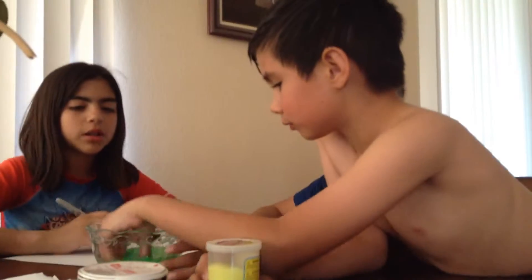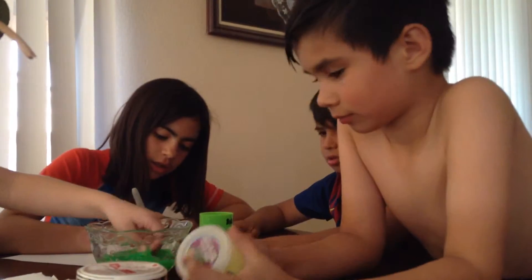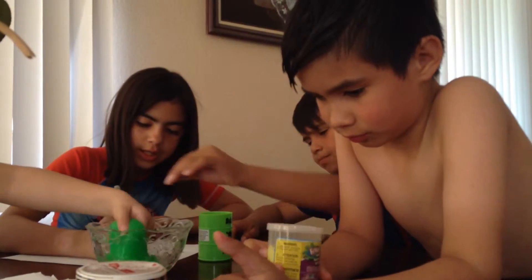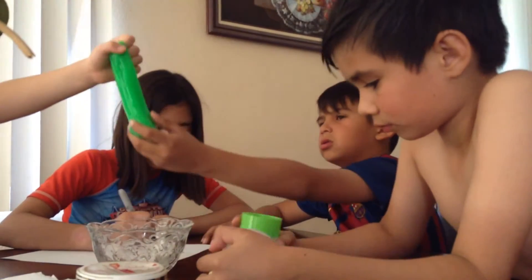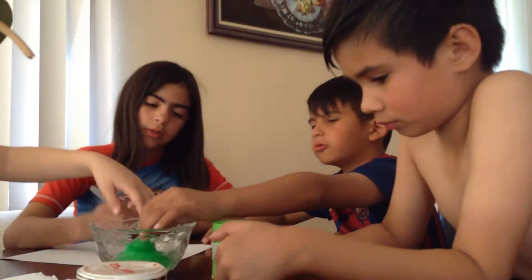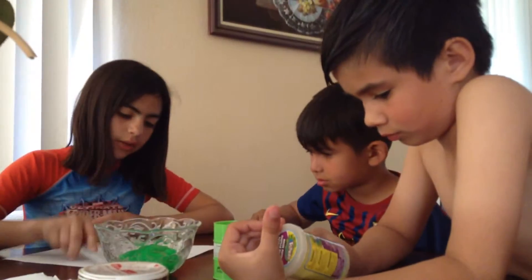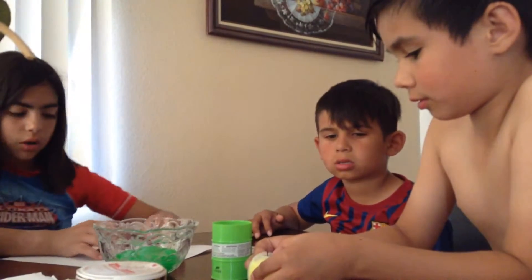Does it look like water? Yes. And green? Yes. It looks like water. Is it green? Yes. It's gooey too. Green. We said that it looks like gooey water, it feels like gooey water. It looks like water and it's green.